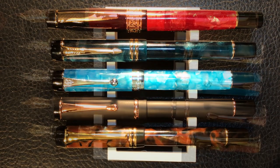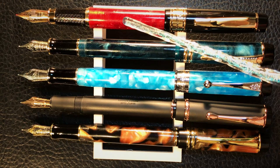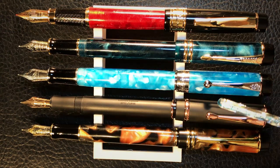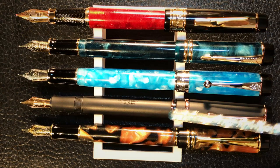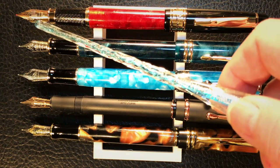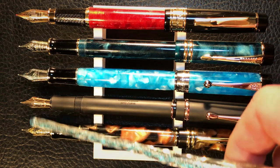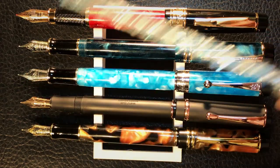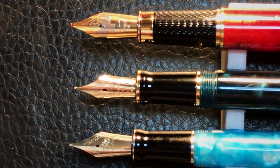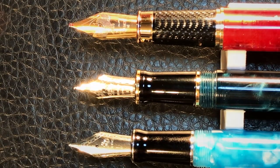Now let's look at them posted. You can see immediately that this Picasso started out being the biggest one of the group, but when it's posted it's actually shorter than the others — not that you can write with any of these pens while they're posted. This is just too unwieldy with the back weight of this cap. You can see the size of the number six plus nib on the Picasso compared to the standard number six size nibs on the other pens — the Picasso is visibly larger. Now let's look at some measurements and I'll be back with a writing sample.